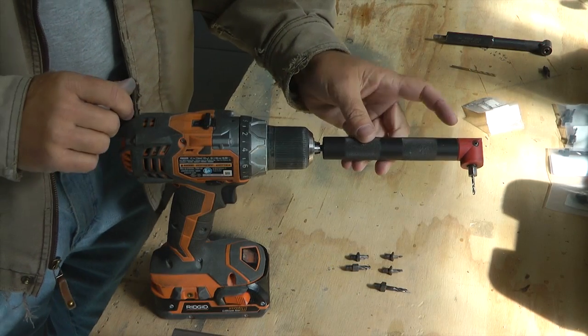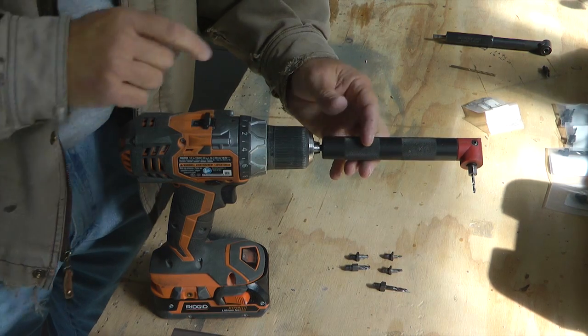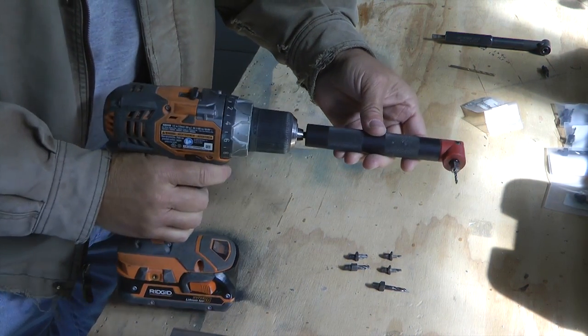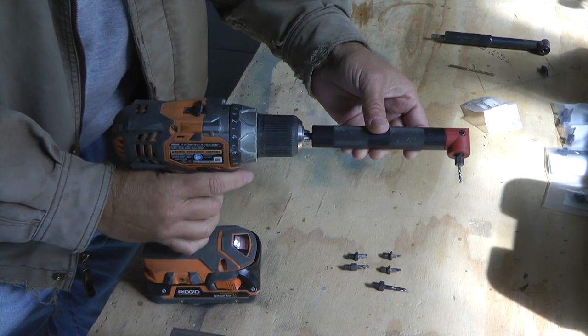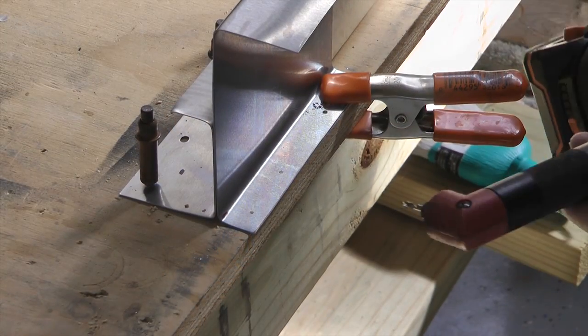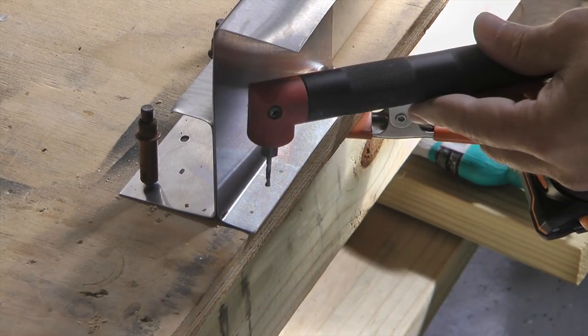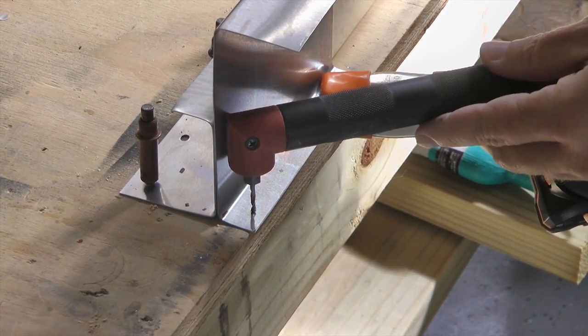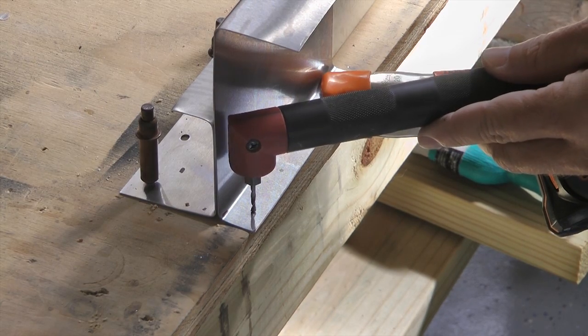Here I have my 90-degree drill chucked into my standard drill and I'm ready to go drilling. Note that the drill has no problem giving us a straight hole into this difficult location.